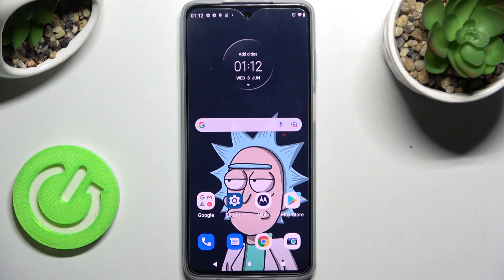Hi, in front of me is Motorola Moto G52 and today I would like to show you how you can use one-handed mode on this device.